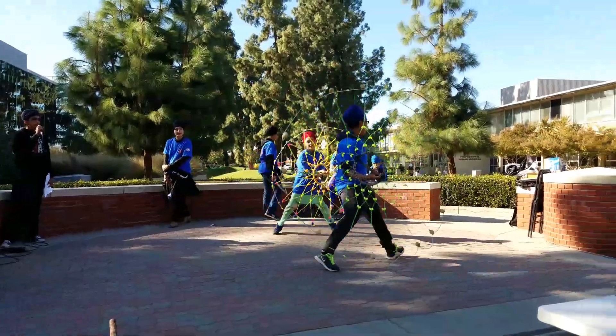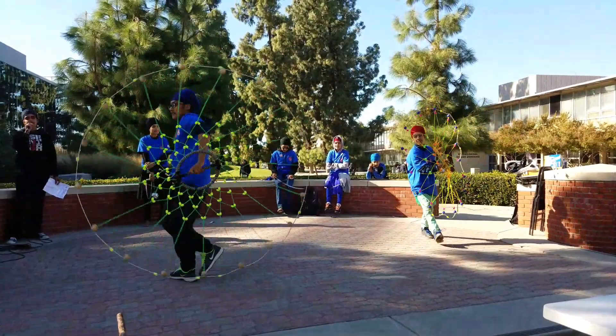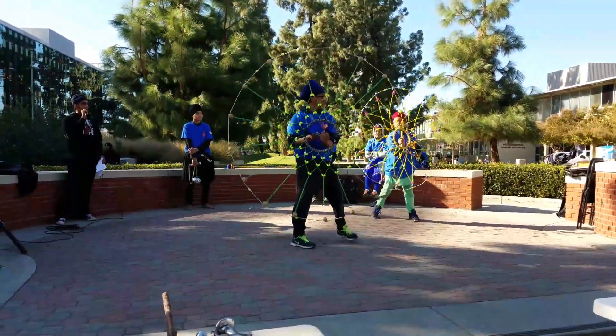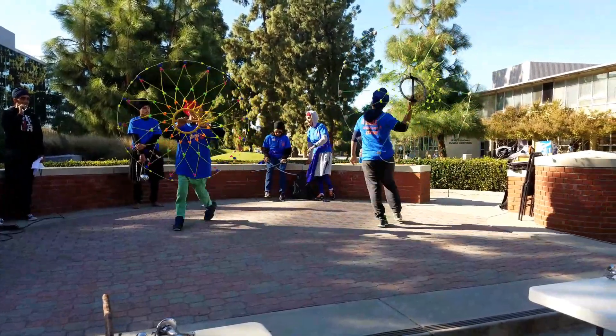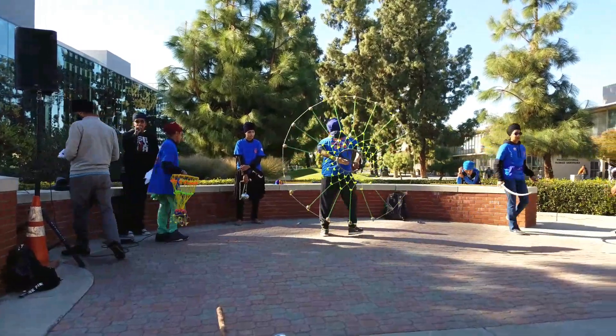Here we have two chakas. Chakas are circular - translated literally, in the olden days they were engraved with spikes and other metal. They were used to block arrows, spears, and any sort of incoming attack.